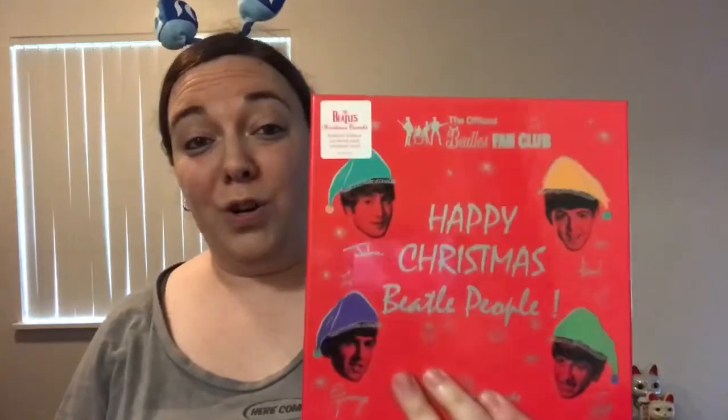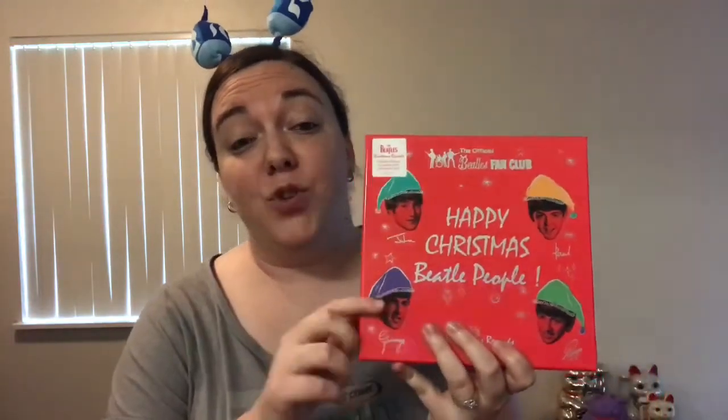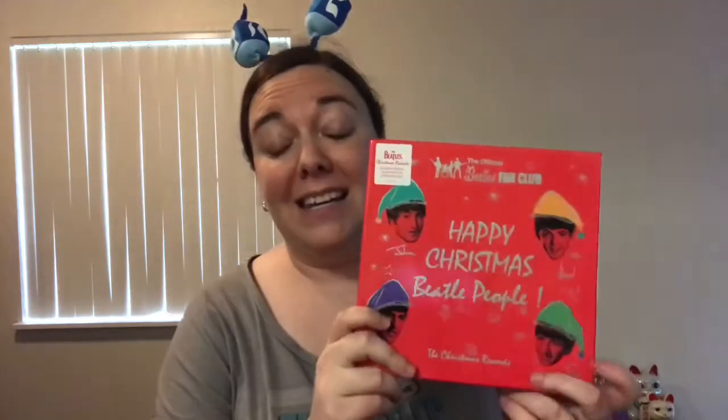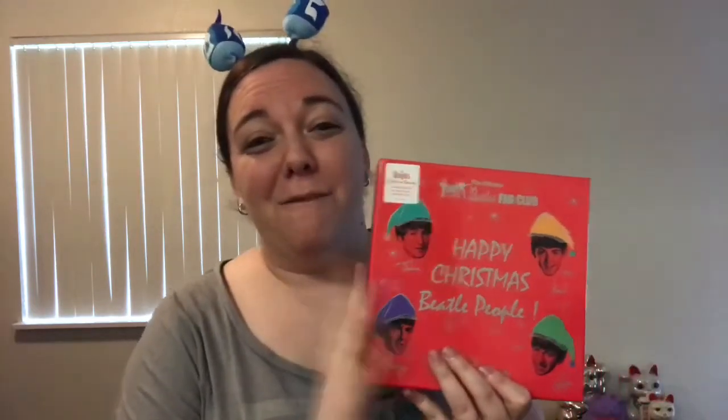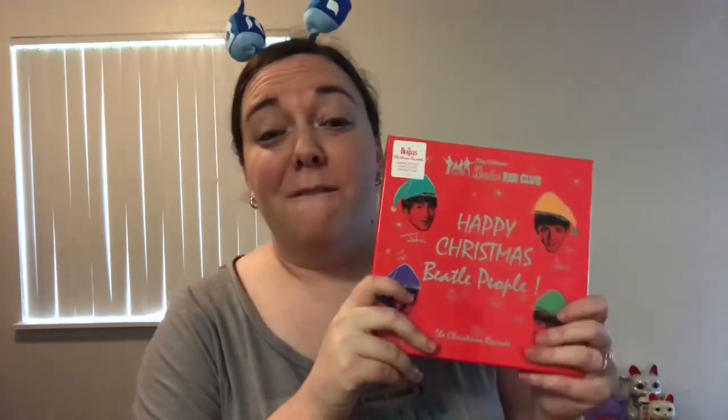This is an absolutely fantastic set. If you have not ordered yours yet, I know there's only a limited amount that they made. If you are a diehard Beatles fan and you have not picked this up yet, do yourself a favor — go track it down. Find it. Love it. Caress it. Until next time, I hope everyone has a very happy holiday. And if I don't talk to you guys sooner, a very happy new year, a happy 2018. And until next time, as always, peace and love. See ya.